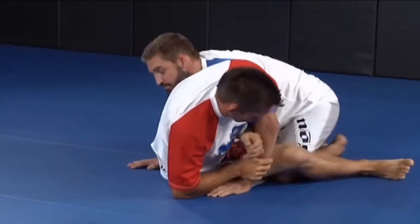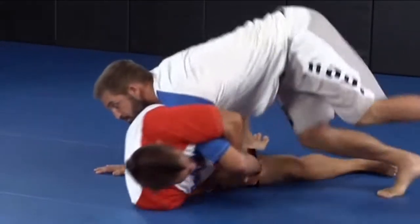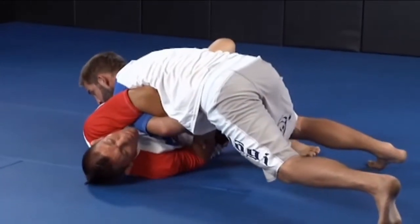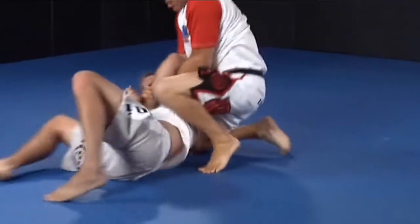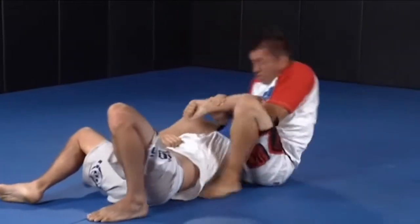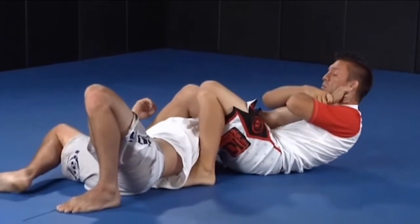One more time. I finish this, lock it up nice and tight. As he starts to circle around, instead of giving him time to arm bar me, I'm going to bridge my hips, straighten my arms out, turn towards him, pull him up, get my knee up on his stomach, step over his head, sit back nice and tight, pinch my knees together, and then fall back with the arm bar.